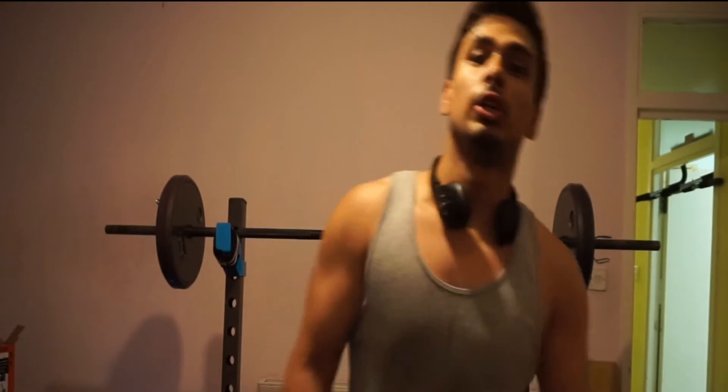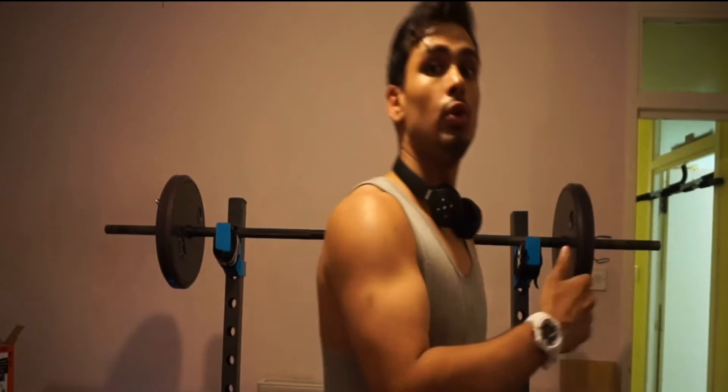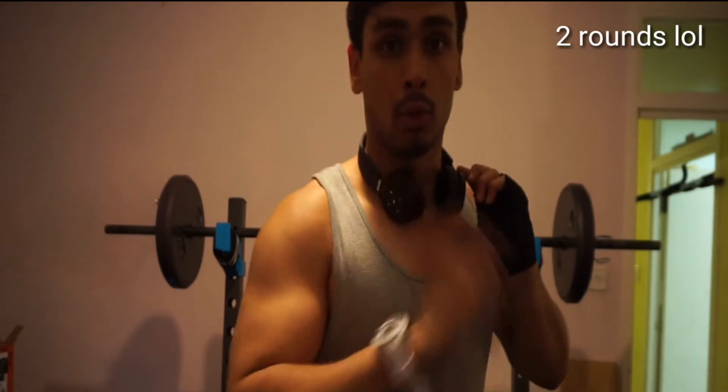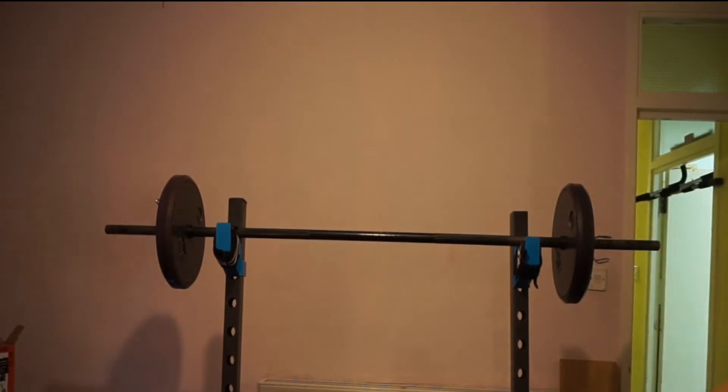This is the final part of the video — working your traps. We've done our delts and our heavy shoulder presses for mass, now straight into super heavy dumbbell shrugs to really hit the traps. I'm going to superset it — three rounds with a minute rest in between. Not that hard, so let's get straight into this.